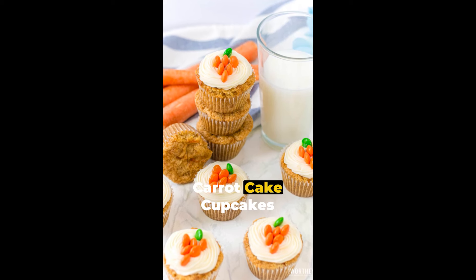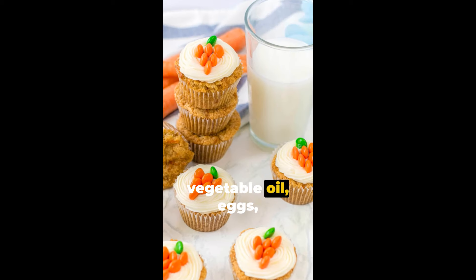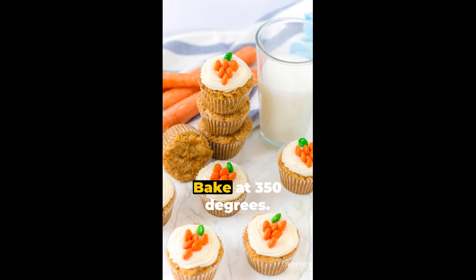For dessert, we have carrot cake cupcakes and mini apple pies. The cupcakes need flour, baking powder, salt, sugar, vegetable oil, eggs, carrots, cream cheese and powdered sugar. Bake at 350 degrees.